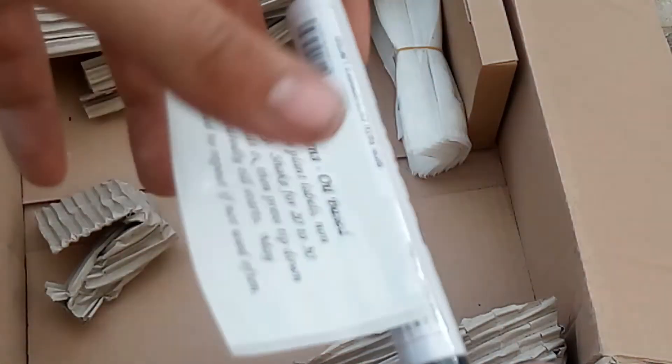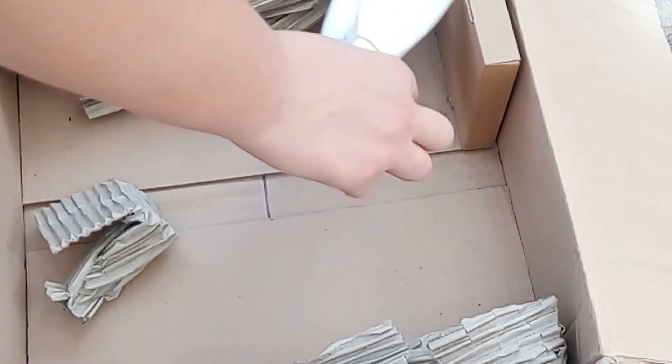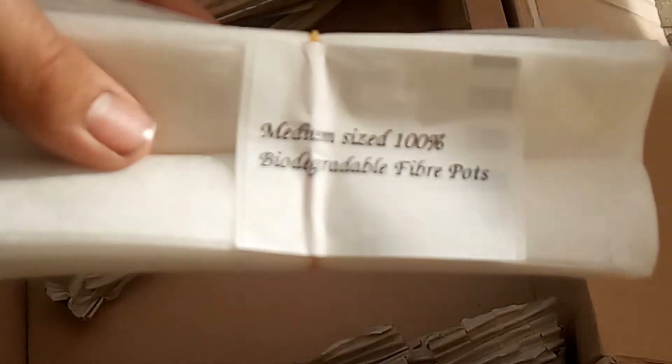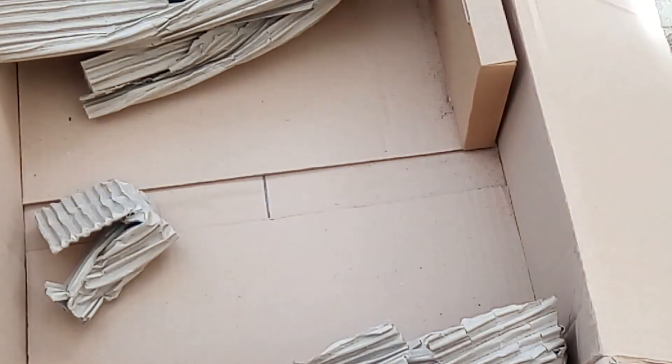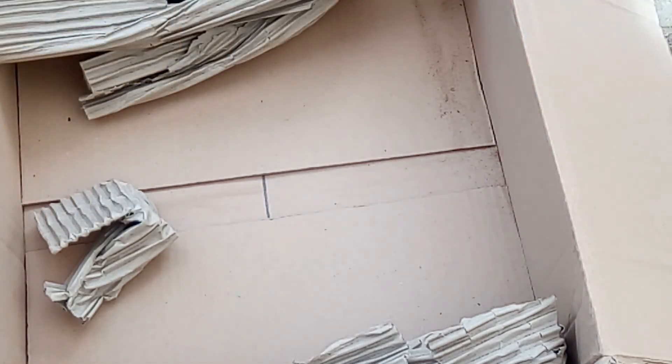So I will look forward to using these. Here's the information about it. And then some more 100% biodegradable fibre pots. I really look forward to planting some things in these, especially lots of the seeds I've just got. I'm going to have to get a little polytunnel or something set up in the greenhouse to help everything get started and growing quickly.